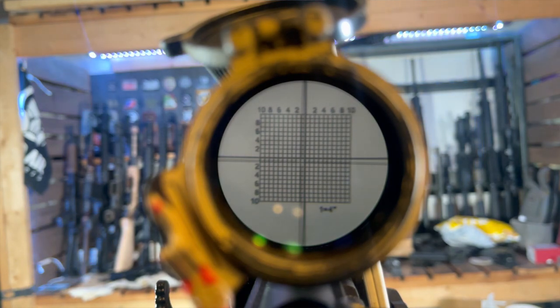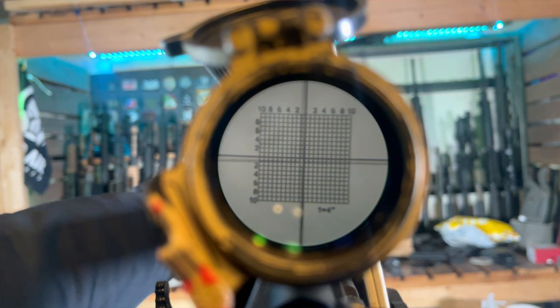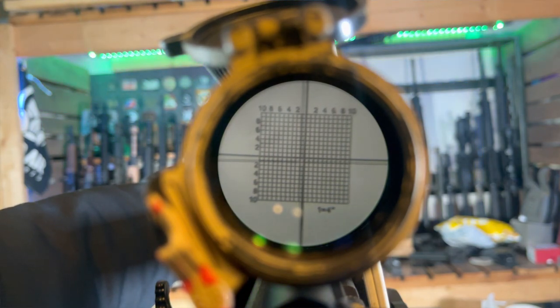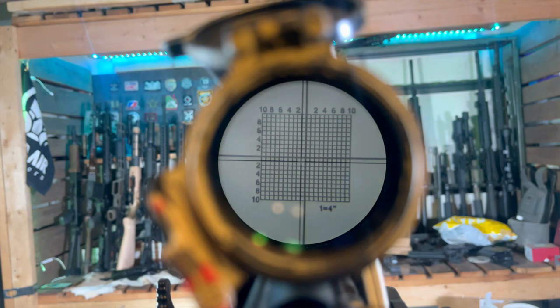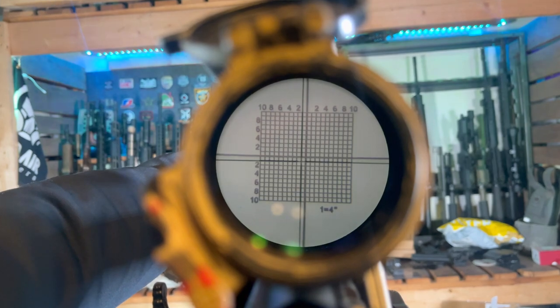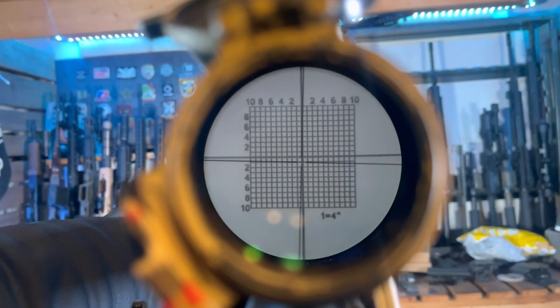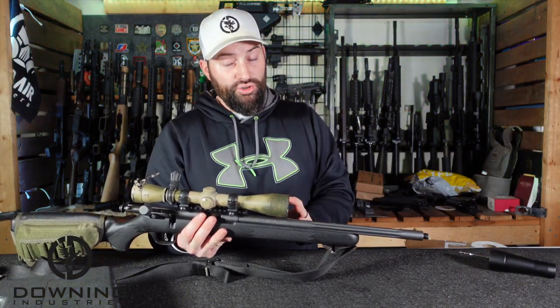Insert the rod into the barrel, then you're going to align the bore sider with the scope itself. You'll need to move the bore sider left and right to make sure it is aligned with your scope reticle, straight up and down. This is particularly good for a scope — it's not going to be good for a red dot because you have to be magnified and able to see inside the bore sider. Once everything is aligned, simply adjust your reticle to the bullseye — the center line in the bore sider — and you've achieved a straight line between the bore of the barrel and the scope reticle.